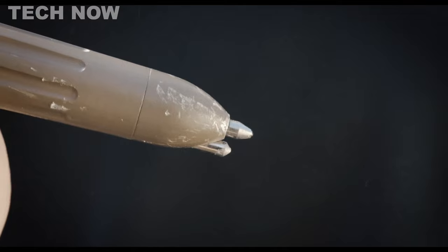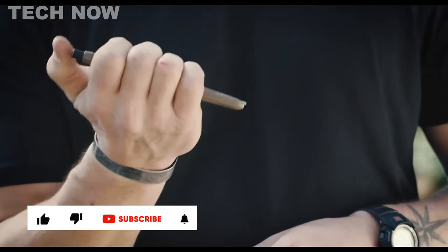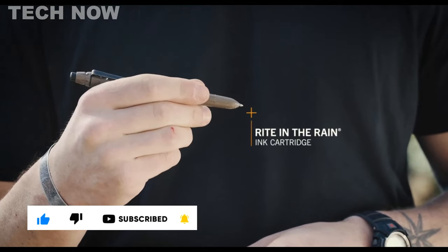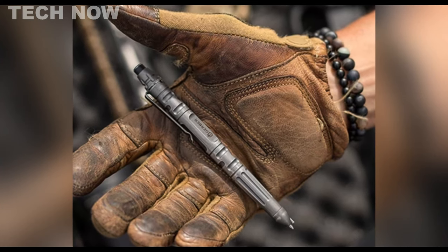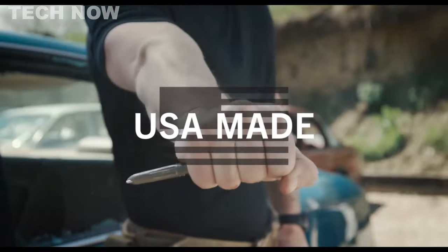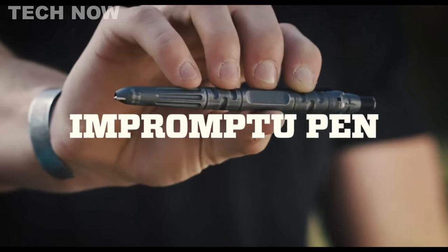It is equipped with a glass-breaking steel tip and a reliable ink cartridge that works flawlessly in any condition. The pen also incorporates a click mechanism for easy deployment. With its concealed appearance and optimal grip, it serves as a reliable weapon when needed. The Gerber Impromptu Tactical Pen is a practical and dependable tool proudly made in the USA.